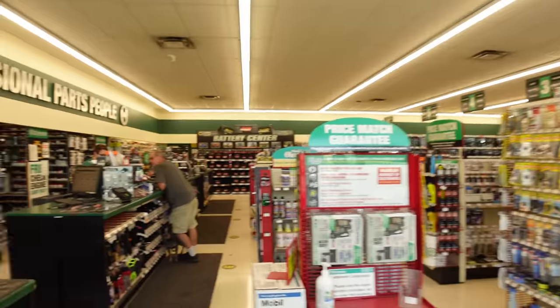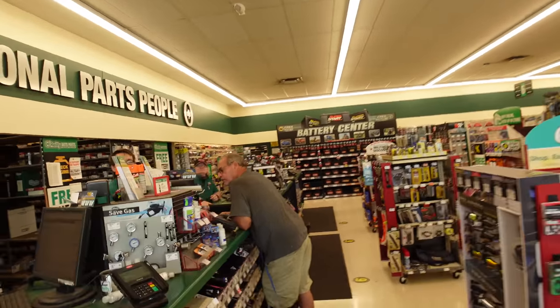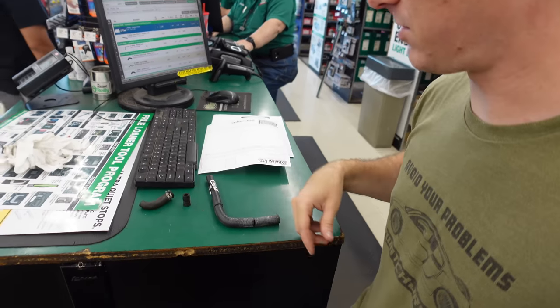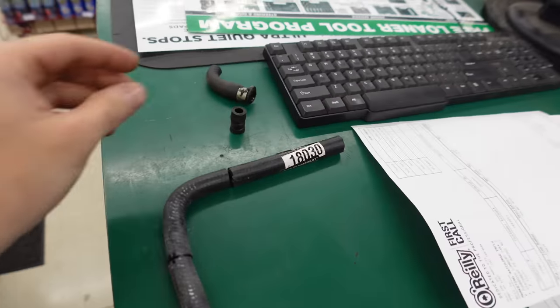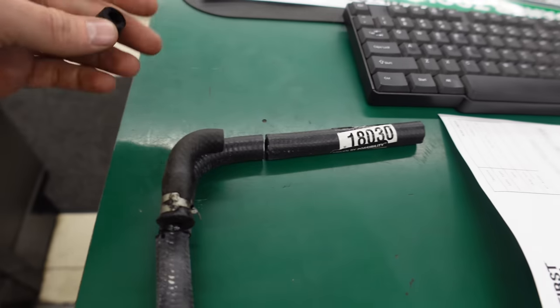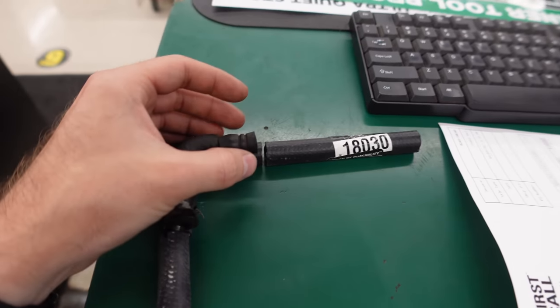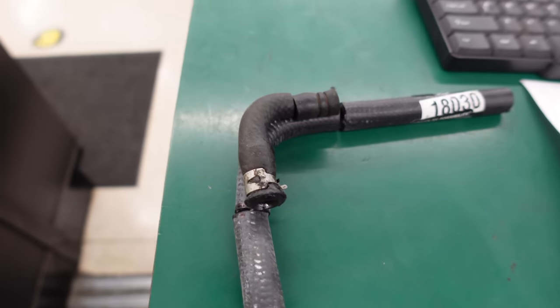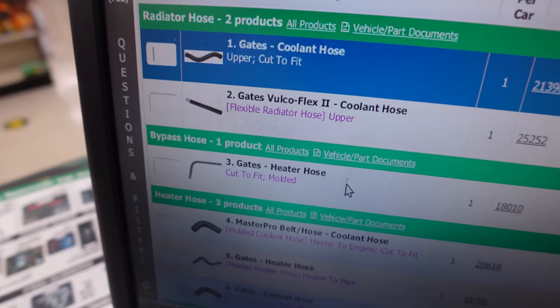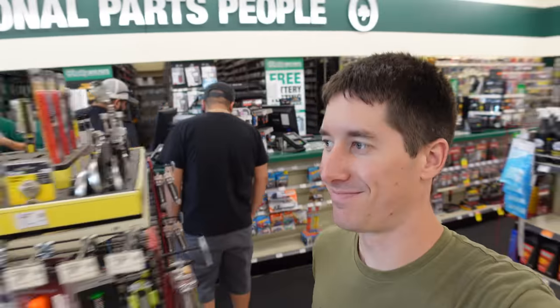We are here at O'Reilly's to grab, hopefully, some three-eighths inch coolant hose — they should have something that works. In a pretty funny turn of events, we went to the back and started looking through the hoses, trying to find something that would work for this coolant bypass hose. We came up with this one-eighths-zero-three-zero Gates hose, and then I just cut it to fit with my pocket knife. And then I looked it up in the catalog after I totally rang it up, and it turns out it's the exact part number.